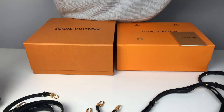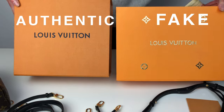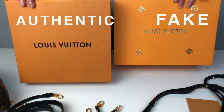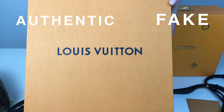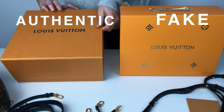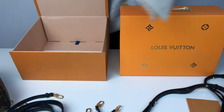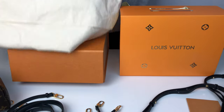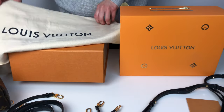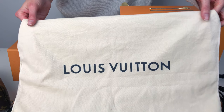One of the biggest giveaways with a fake Louis Vuitton bag is actually the packaging. The real packaging is on the left — this is a standard Louis Vuitton box with a magnetic closure. With this bag also came a Louis Vuitton dust bag inside the box. The dust bag is a standard soft cotton in beige, the Louis Vuitton logo is printed clearly, there are no ink splatters, and it is simply overlocked on the edges.